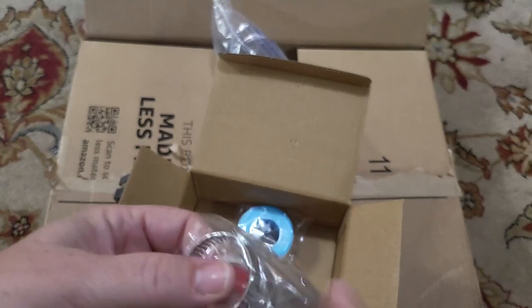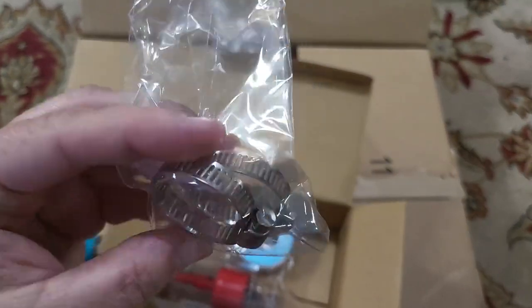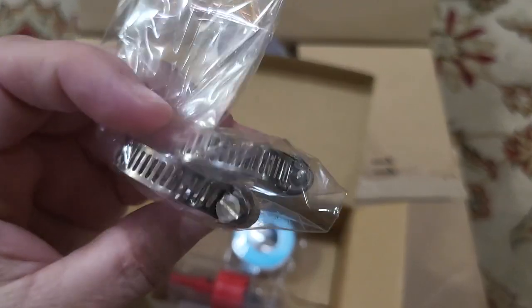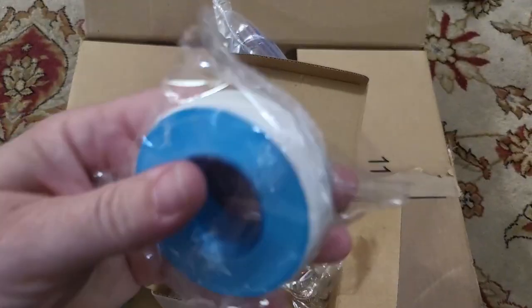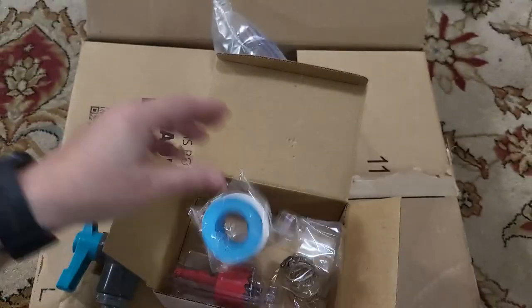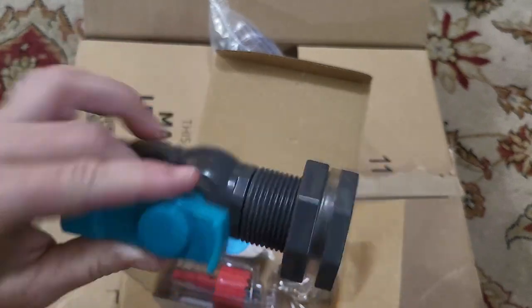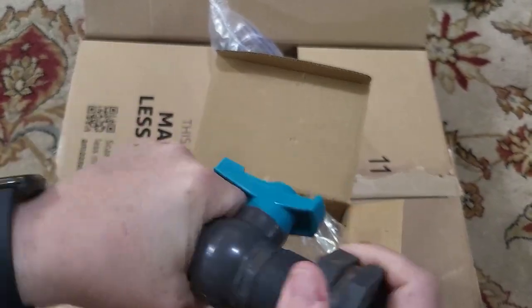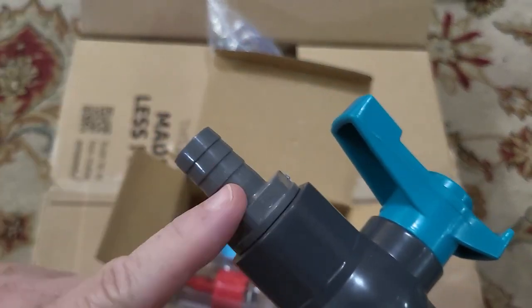There are these metal lock washers where you cinch them down using a screwdriver with a flathead. And there's also some plumber's tape that you can put on the threads to make sure it doesn't leak. You can put them on each of the thread areas in here, as well as this piece to this piece.